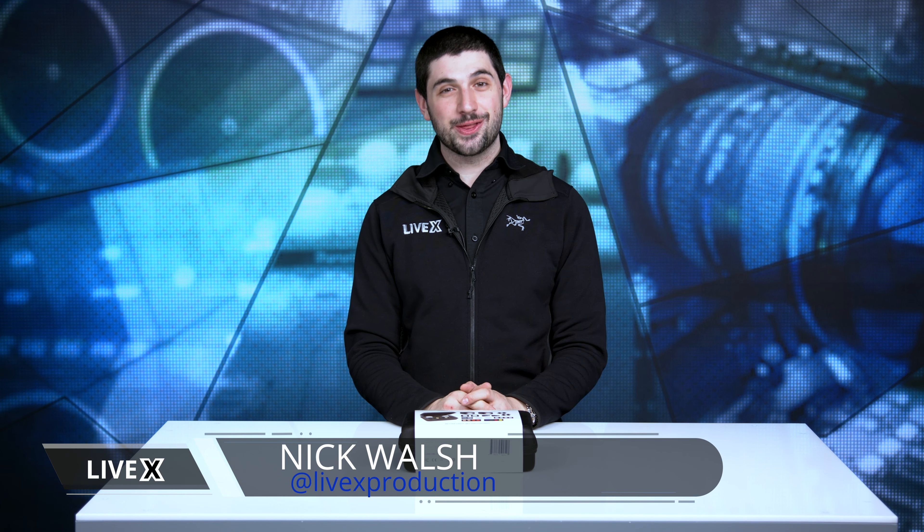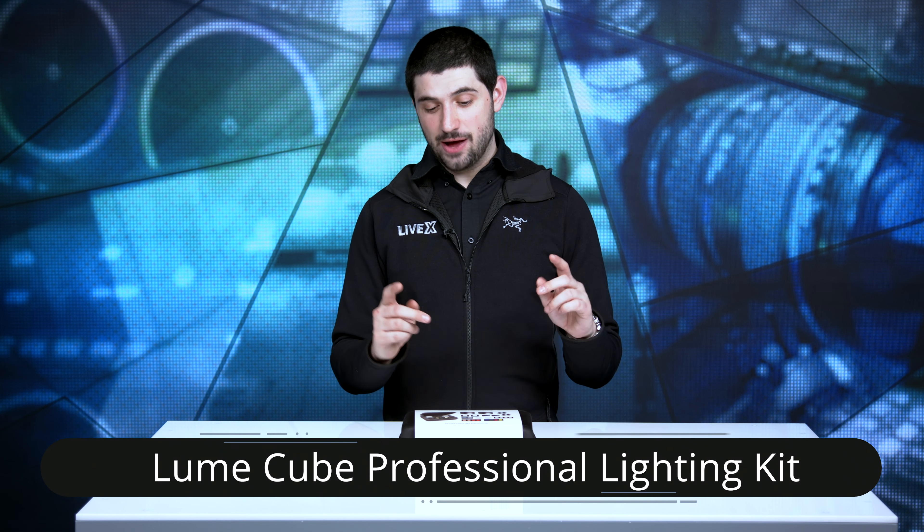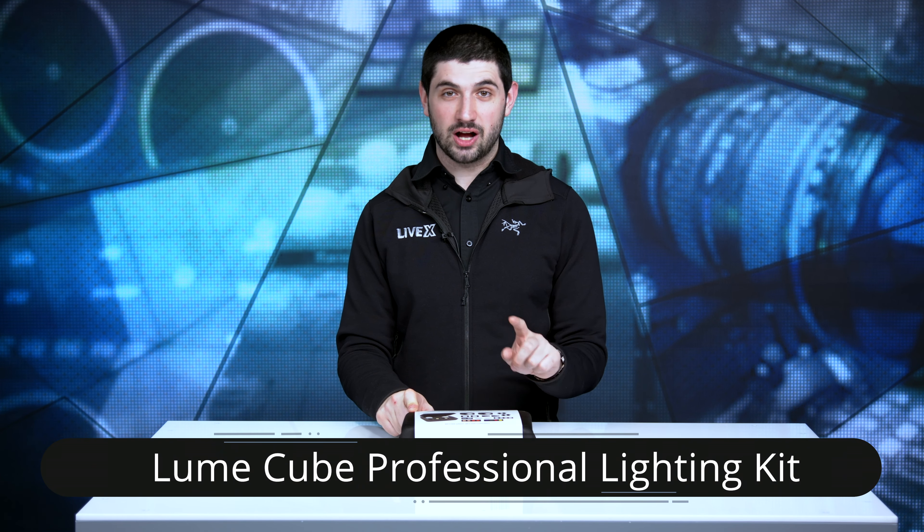What's up everyone? Welcome back to another unboxing video. I'm Nick Walsh and today we are looking at the Lume Cube Professional Lighting Kit. This is a travel lighting kit meant for content creators and anyone who's on the go. We're excited to use these for our production of Ready Take Live, a live show about live shows. We shoot that show in MicroStudios out of our master control room, and we've been looking for the perfect lighting solution since we started, and we think we might have found it with this.